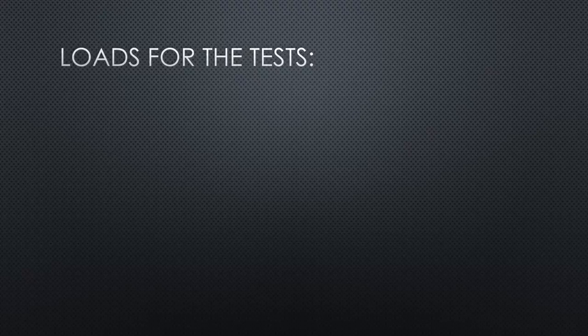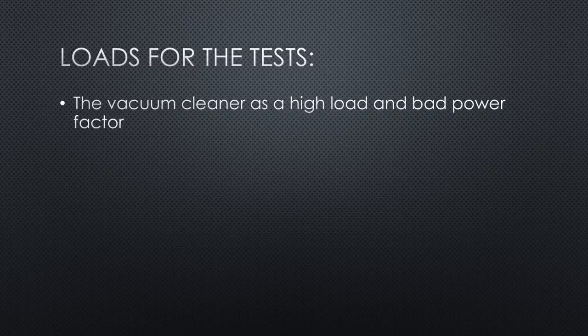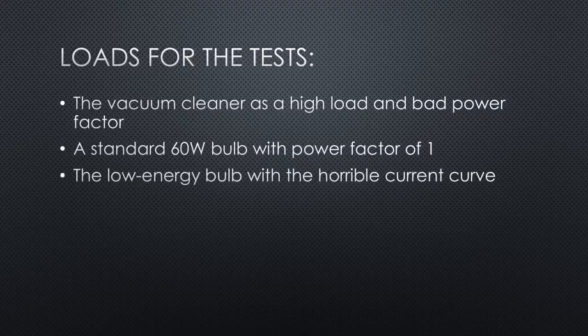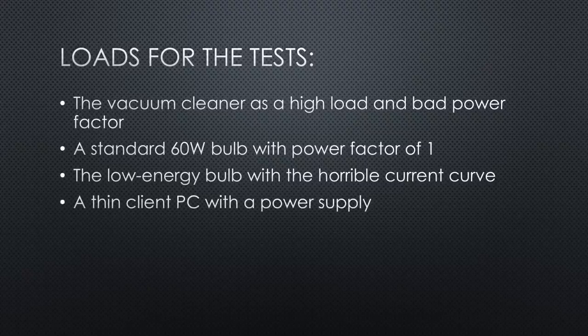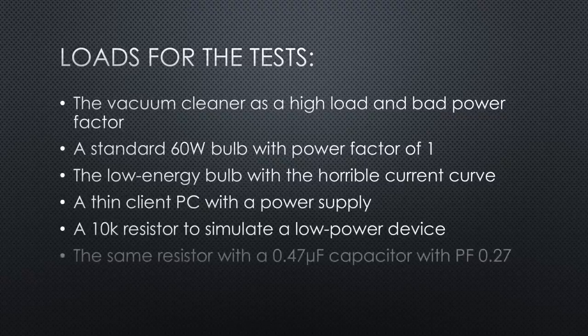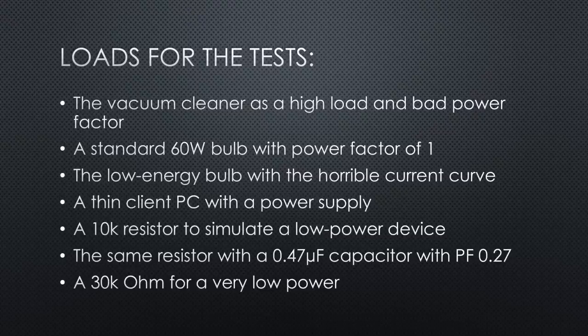With this know-how, I selected the following typical loads: a vacuum cleaner with high load and not-so-good power factor; a standard 60-watt bulb because it has a power factor of 1; a low-energy bulb with a horrible current curve; a thin-client PC with a power supply; a 10-kilohm resistor to simulate a low-power device with power factor 1; the same resistor with a 0.47 microfarad capacitor to get a power factor of 0.27; and a 30-kilohm resistor to check if our meters can measure very low power.